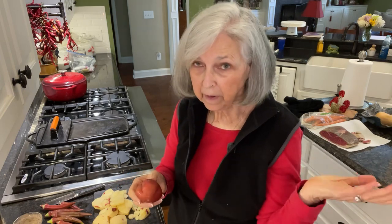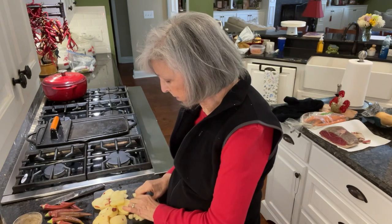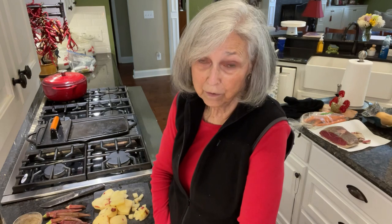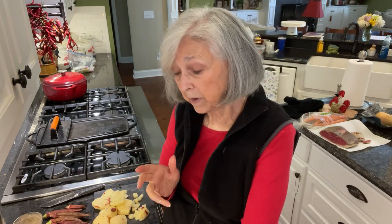I took some red potatoes — you could use Yukon gold potatoes, they're really good in stew as well, but they'd gone bad in the refrigerator, so I found these red ones and they'll do just as well. I went ahead and peeled them and cut them up into little cubes. I also found some okra that came from our garden, so I'm going to chop that up and add a few pods just to add a little more flavor to the stew. Then we're going to taste it and see if we need to add Worcestershire sauce, Heinz 57, or another can of tomatoes.